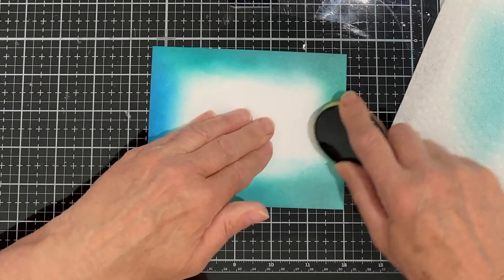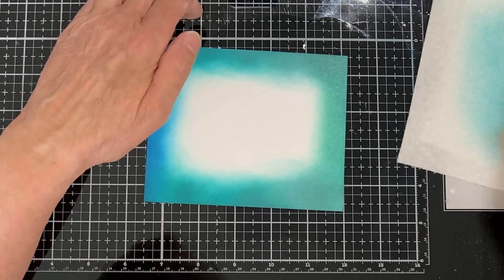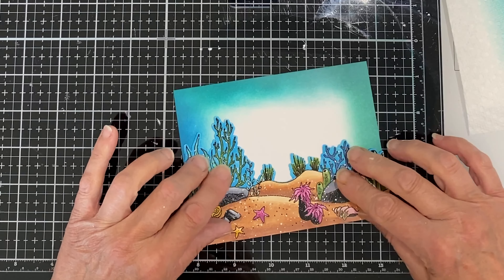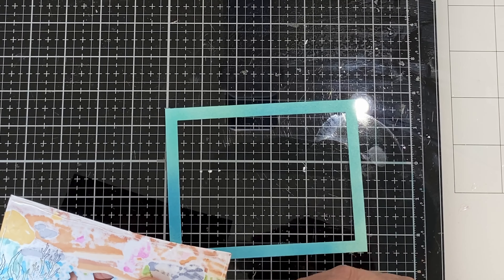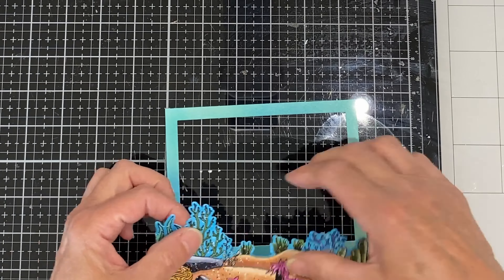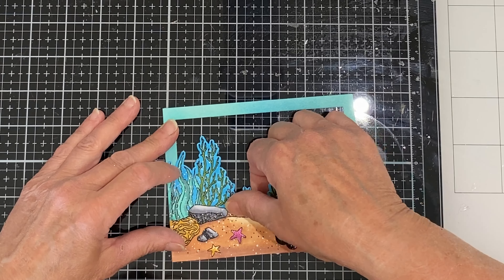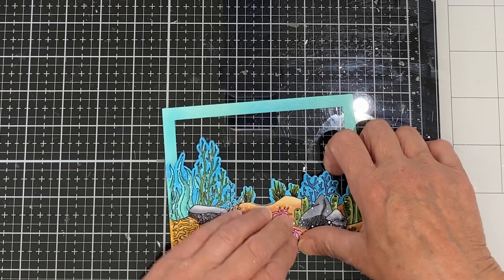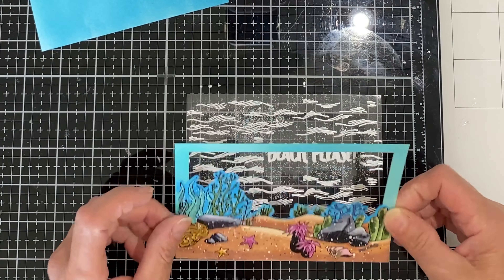A frame is created for the foreground and the window to be adhered to. This panel of Bristol smooth cardstock is A2 size and the perimeter has been inked up with the same colors used in the background. A rectangular die will cut out the center creating a frame. The foreground is adhered to the front of the frame and the window to the back of it.